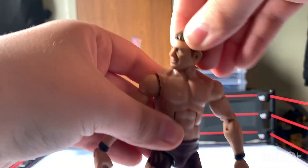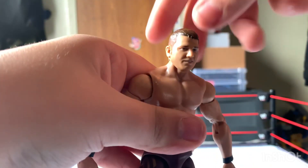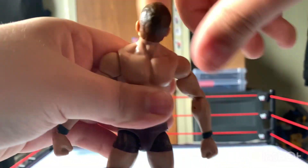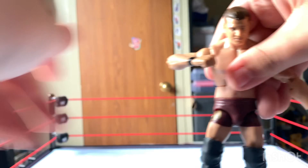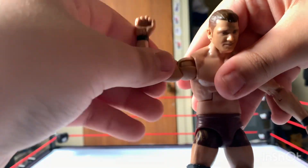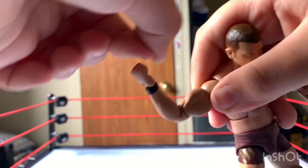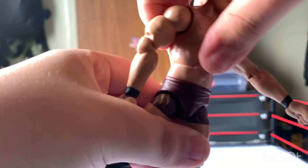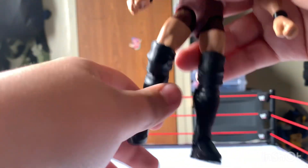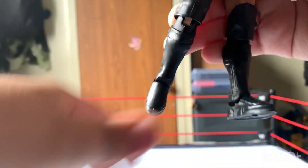Now let's get into the articulation. We have the head swivel — goes up and down, goes all around. This arm goes up, double jointed arms. Has this articulation right here, has a hand right there, has an ab crunch right here, waist moves, legs move up and to the side, knees move good, boots are good, and feet are good.